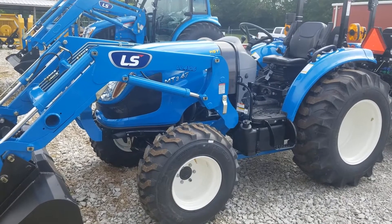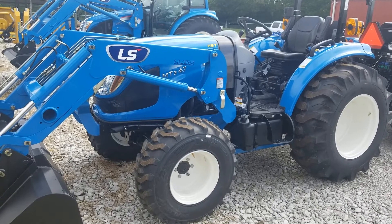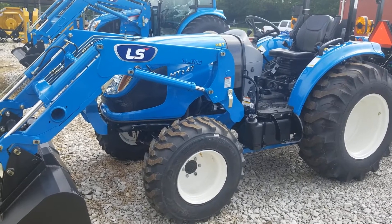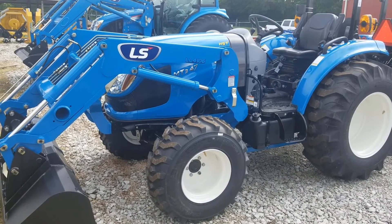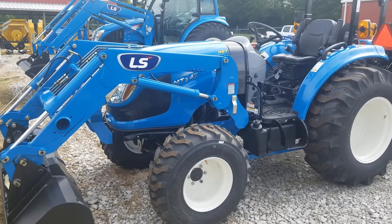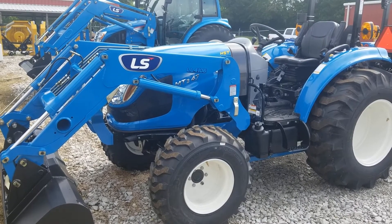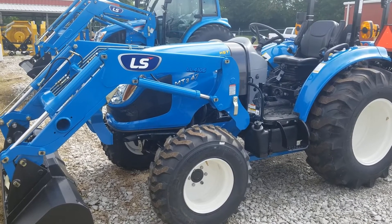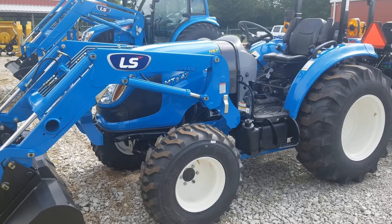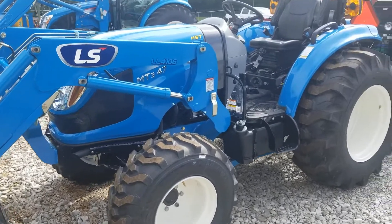I want to do a quick little video to show you a couple things about the all-new MT347. This is still the deluxe tractor — it is the replacement for the XR4145. It has got one of the neatest features. Now this particular unit is a HST. We've not got our gear drive in yet, but it is on the way, as well as a cab and a hydro cab.